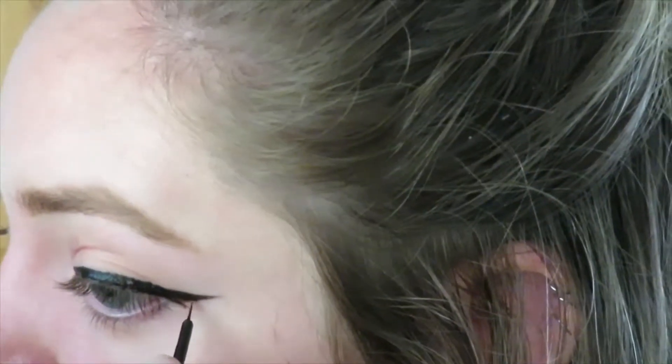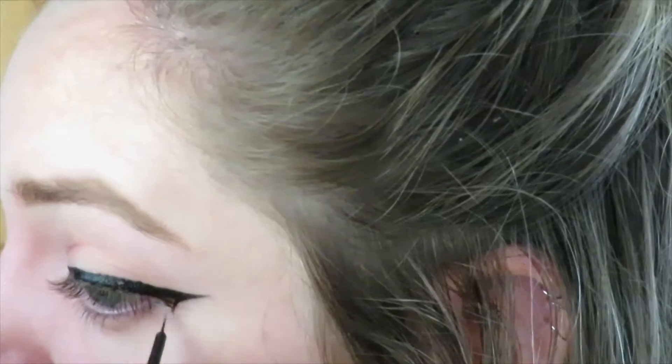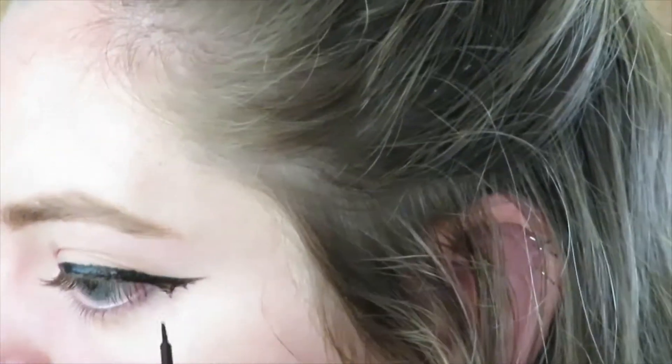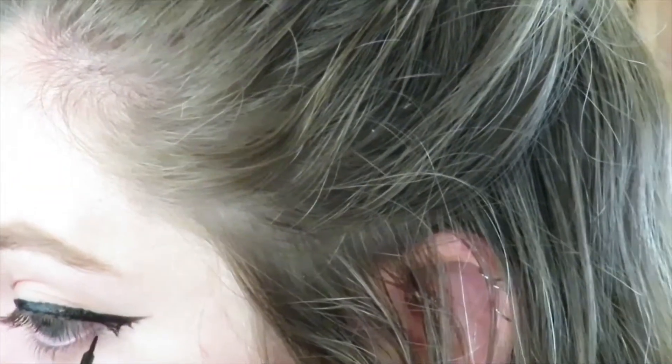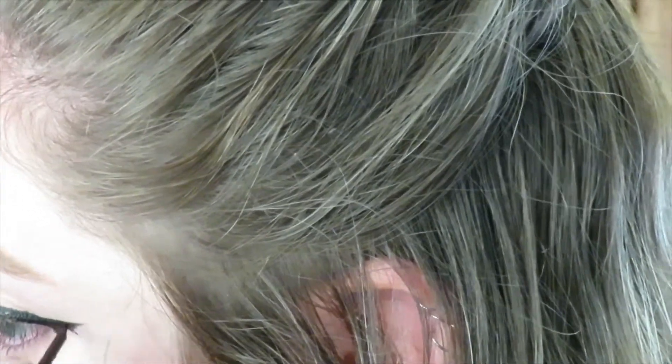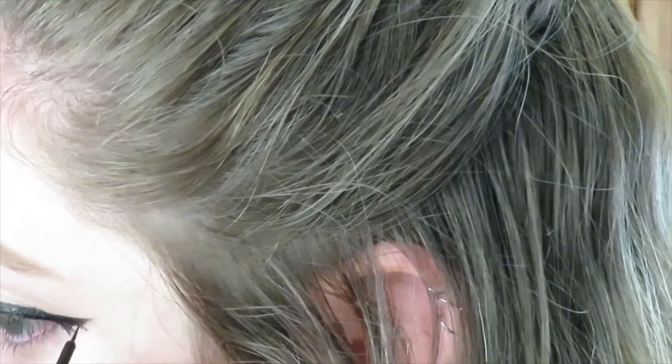Taking my liquid liner, I'm going from the bottom of the wing and curving down to a point, then repeating on the other side to kind of make a curved V that I will be filling in. I repeat that a few times throughout my wing. Depending on how long or short your wing is, you'll need to make either more or less than I made, so use your discretion.